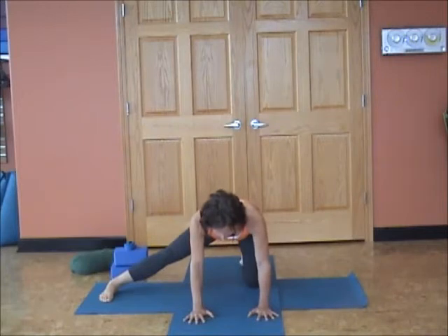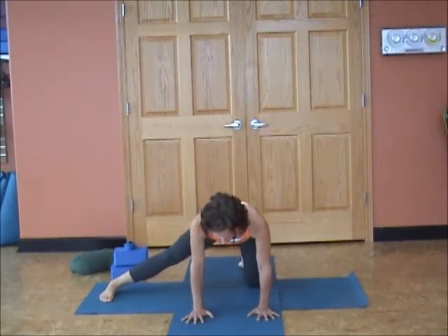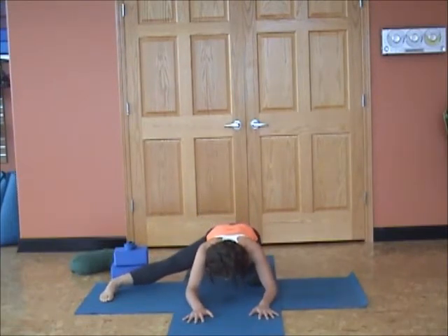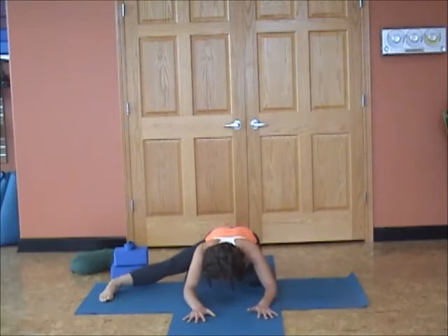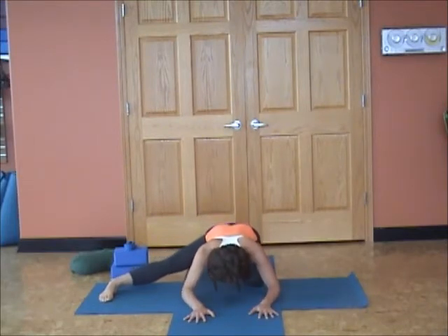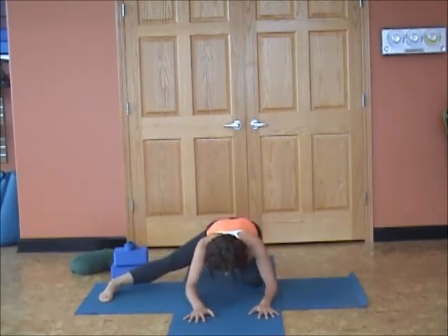Exhale, sit back — only as far as you can go. Maybe you're only going to go halfway. And inhale, rise back up. Exhale, use your breath. Five more. Exhale, five — paying close attention to how your body feels. Exhale, four. Exhale, three — encouraging your body to make more and more space. Exhale, two. Last one, exhale, breathe, soft shoulders. And inhale, float up.